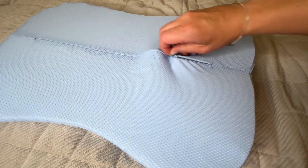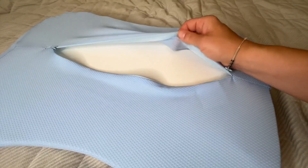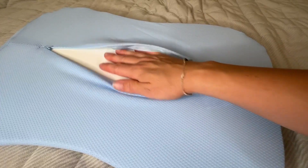You can easily clean this by taking it apart and washing it. You can wash this part here in the washing machine, and then this part is going to be nice and safe.